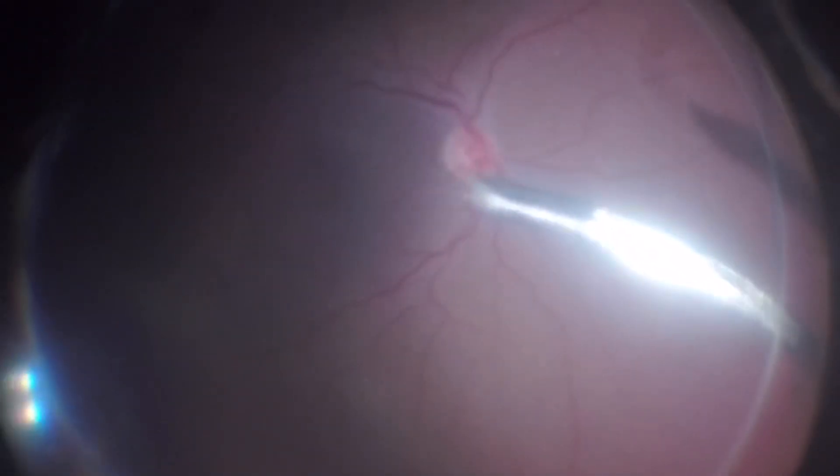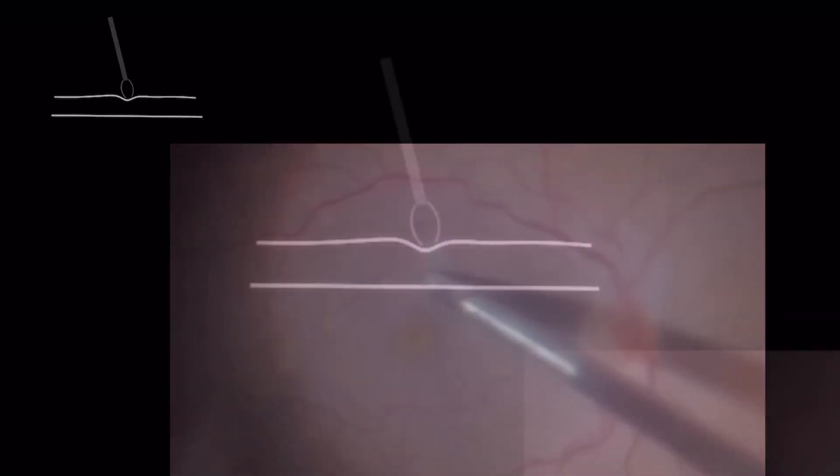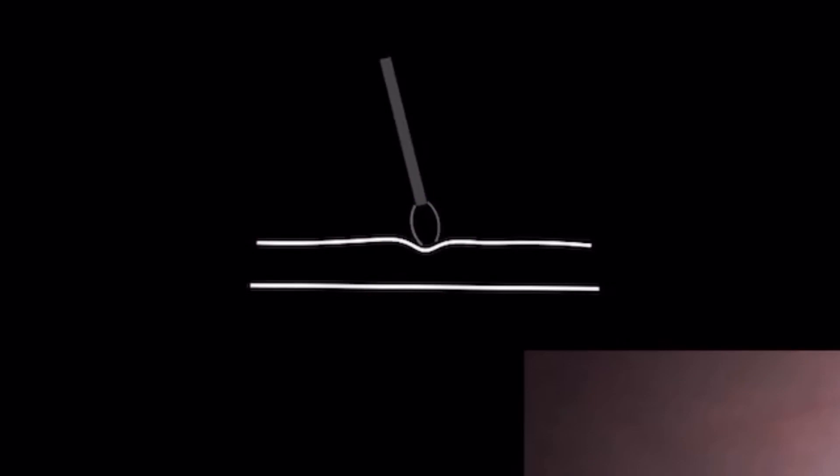First of all, it's important to pay attention to your forceps tip and respect the correct position to ensure that both tines touch the ILM simultaneously. Don't try to grab the ILM and make a circumferential rhexis at the same time. The open jaws of the ILM forceps should be placed on the surface of the retina, pushing enough to identify the surface.